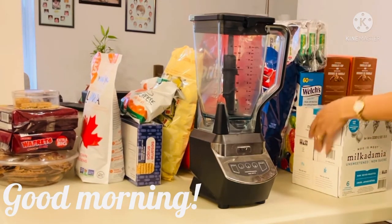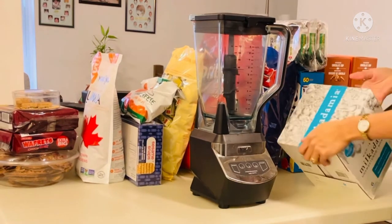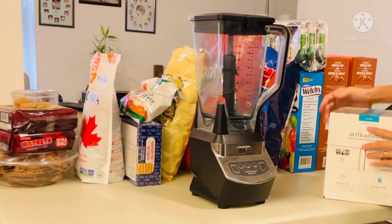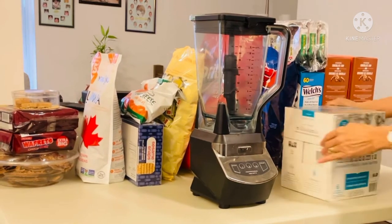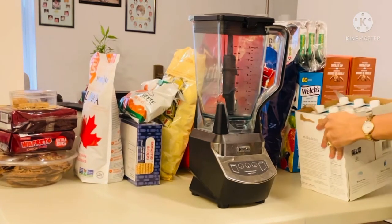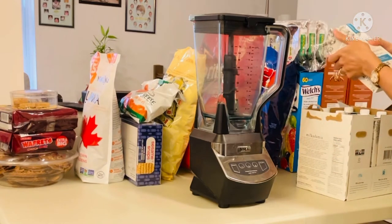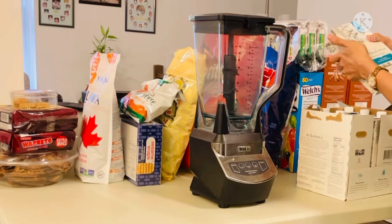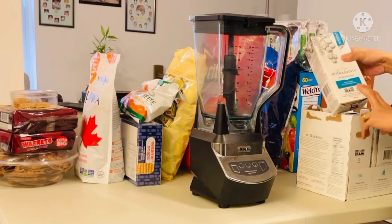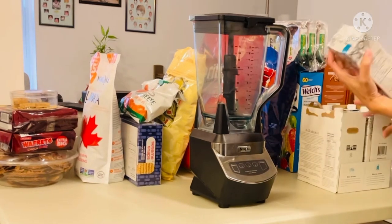This box of milk we bought at the grocery last night — it's my first time to have this Milkademia. It was actually on sale, so I'm going to try it in my smoothie. Inside this big box there are six small boxes of milk. This milk is made from macadamia nuts — it says raw, unsweetened, and never roasted.